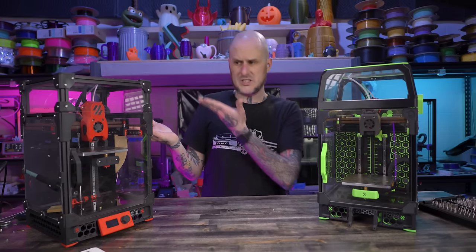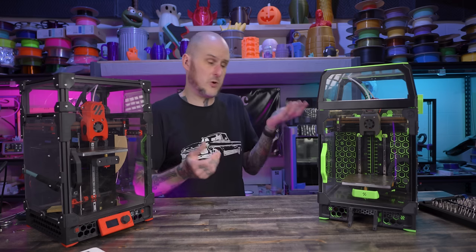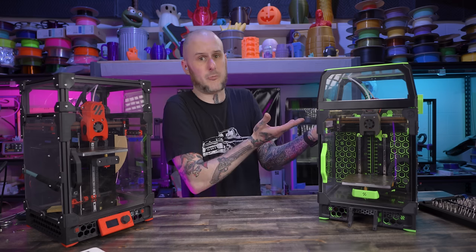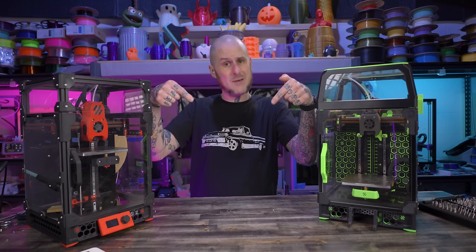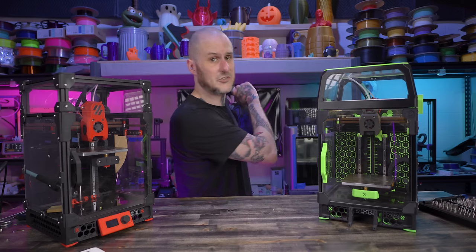Check out the Sebor Voron 0.2 review — maybe that's the Voron for you — or the other end of the spectrum, the Neptune 3 Max review. Get subscribed to ensure your 3D prints don't fail. It's not a guarantee, but it can't hurt. Thanks for coming around, folks.